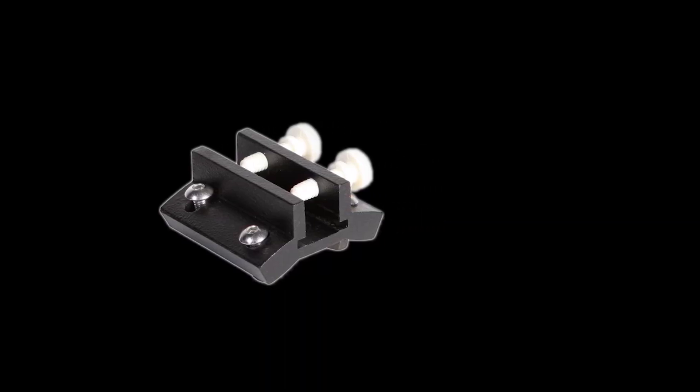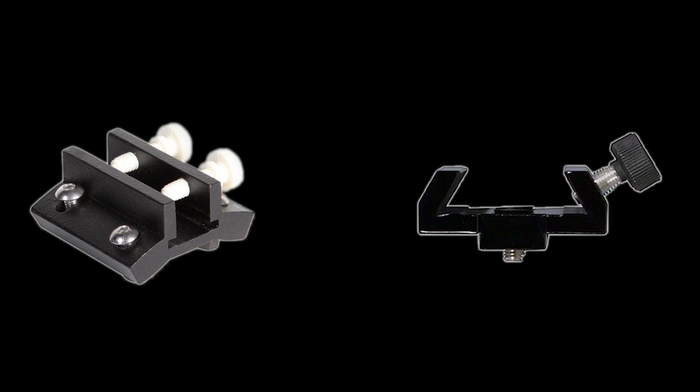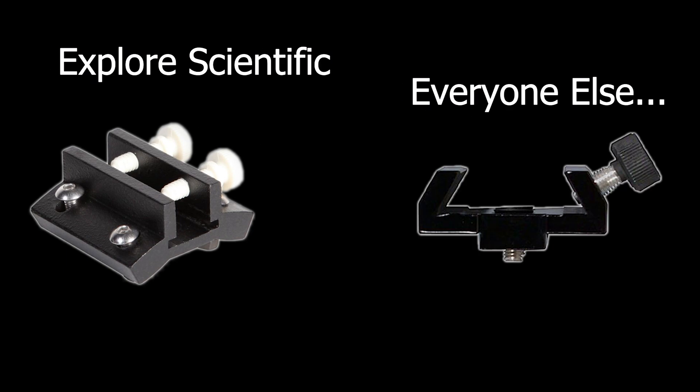It also comes with the Explorer Scientific two-inch diagonal with 99% reflectivity. The hybrid finder scope base can accept all legacy Explorer Scientific finder scope brackets — but what that actually means is that most finder scopes aren't going to fit. You have to have the Explorer Scientific piece, which I personally find obnoxious. It forces you to buy their particular products; I don't like it and I don't use it.